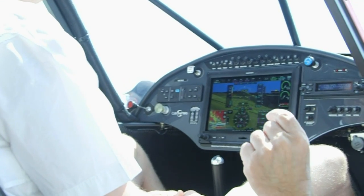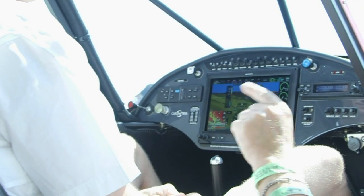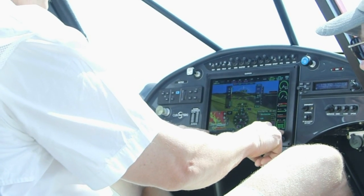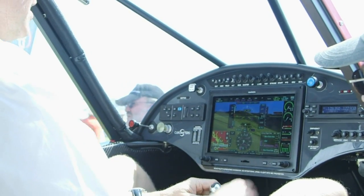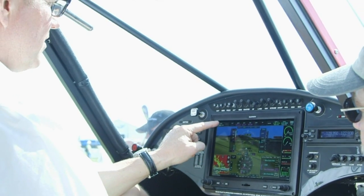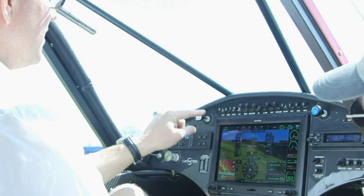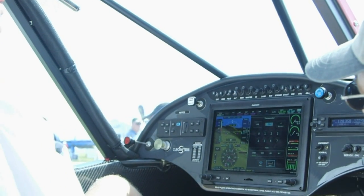Some of the old Garmins were rimmed with buttons, and you still have buttons here so that if you're bouncing around in the sky and can't quite touch the screen accurately, you can still do it the button way. The buttons have little highlights showing what they do. You've got synthetic vision, ADS-B traffic, and transponder. Just hit transponder — the whole screen opens up.